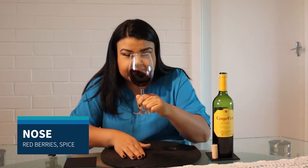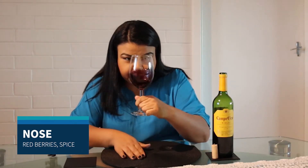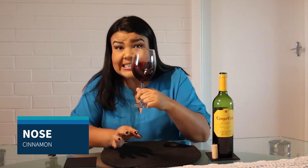Lots of red berries, and definitely some spices — I would say a hint of cinnamon. But it's not strong, not very spicy. So let's see what we can find on the palate.